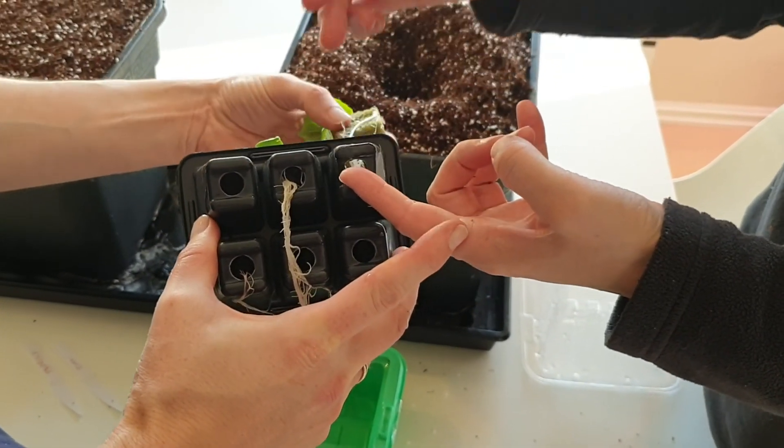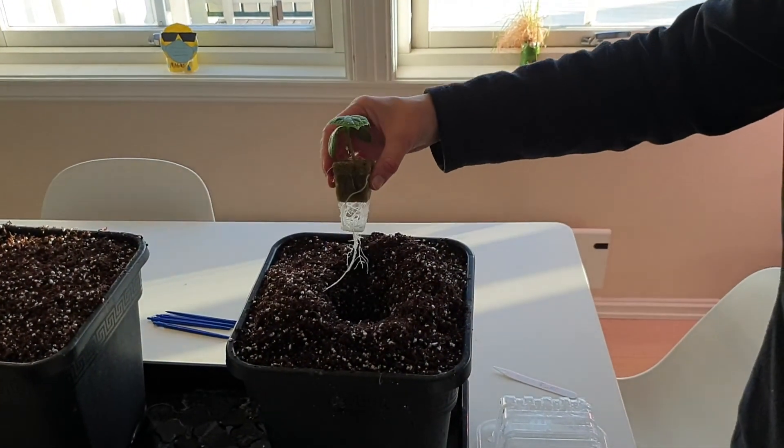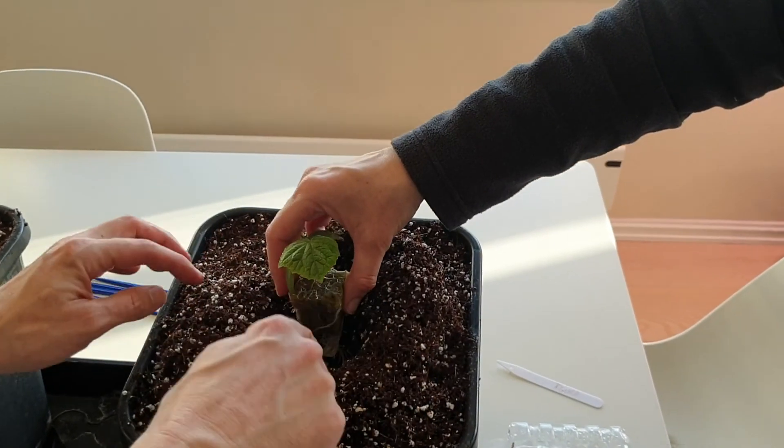This time we will plant cucumbers and pepper plants. The seedlings have been propagated in a propagation dome for about two weeks and are now ready to be planted.